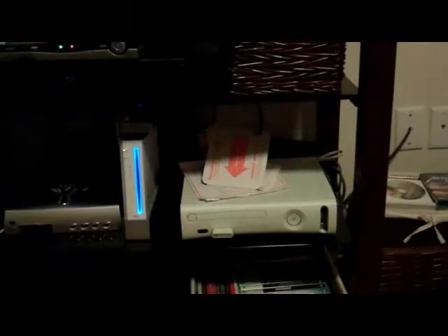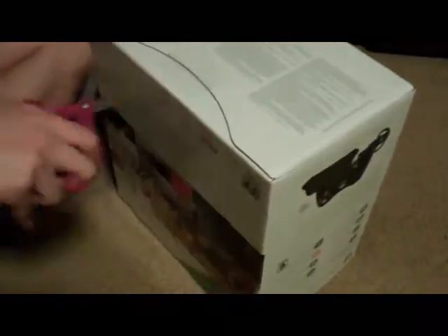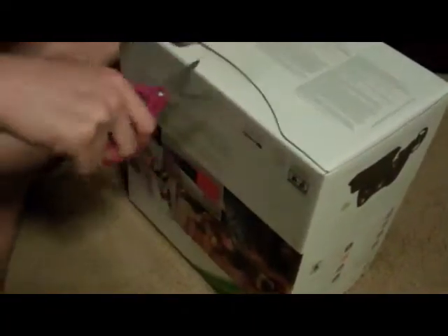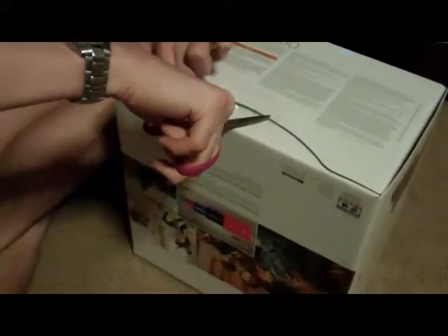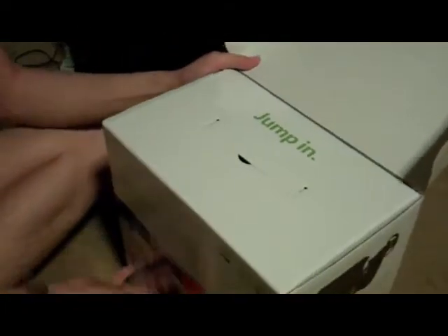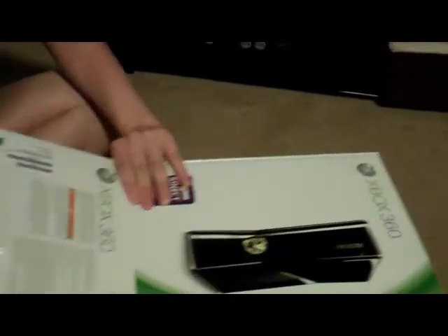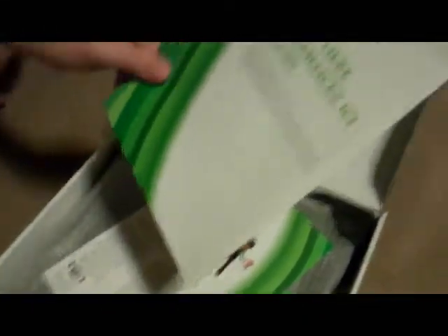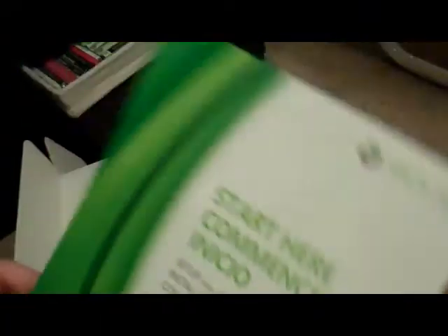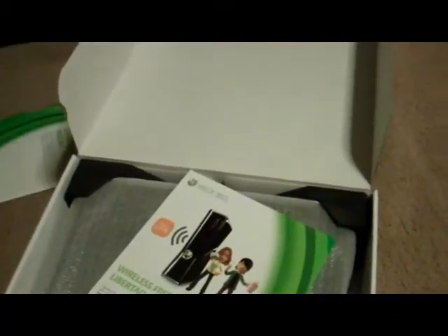I really hope you can put the memory card in there. So we are going to open this up. You've got the tape here — hey camera, make sure you're paying attention. Jump in. Wireless freedom. Very nice.